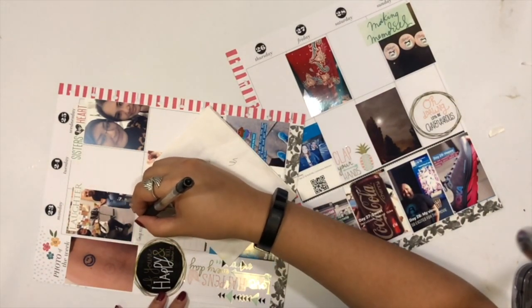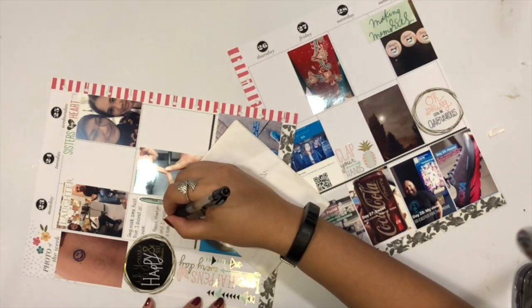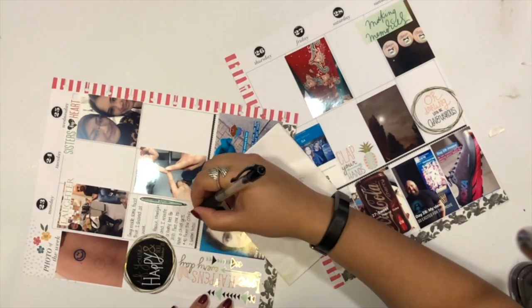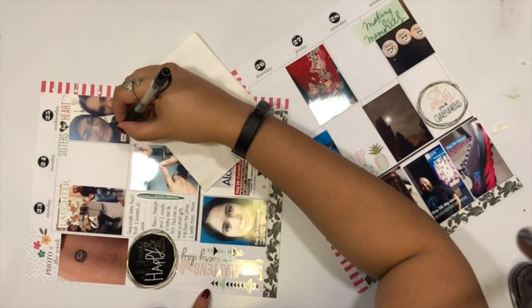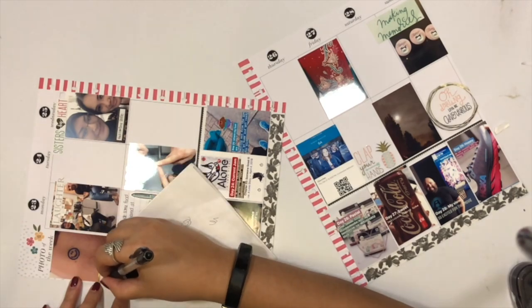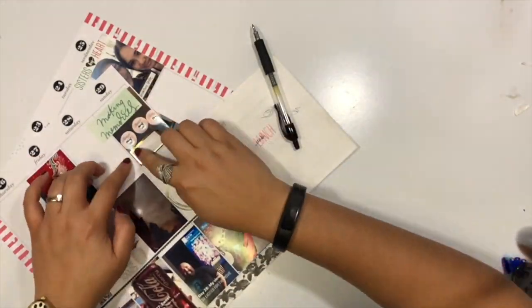Now that I've determined the color scheme and which stickers I want to use, I can go ahead and journal about the photos. To be honest, I memory plan for me. I love it when my friends look through my memory planner, but the photos and moments I choose to capture are really what's happening in my own life. With that in mind, I try to journal so that if a stranger or one of my friends were looking through this, they'll understand why I wanted to take that photo or why that moment was important to me. I don't include photos my husband took when we were apart or things that happened to him at work — I only include memories or events that I actually took part in myself, because this memory planner is told through my own perspective.